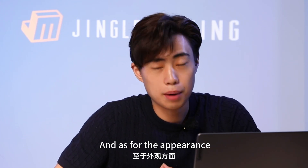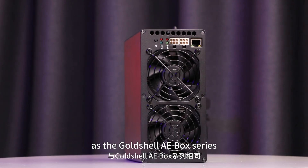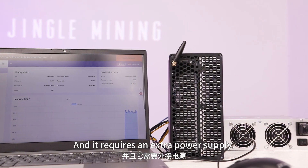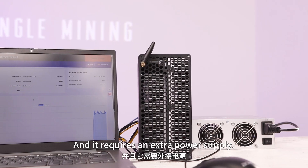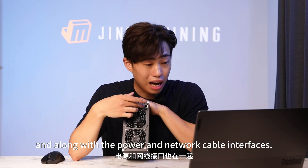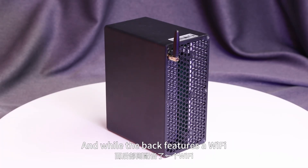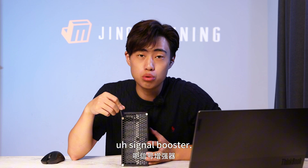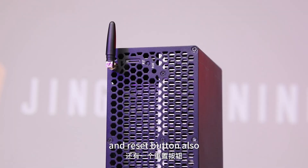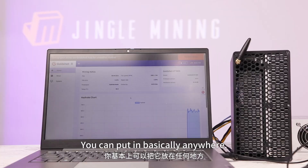As for the appearance, the design of the XT Box is the same as the Gold Shell AE Box series — having the same look — and it requires an extra power supply. The fan is located at the front, along with the power and network cable interfaces, while the back features a Wi-Fi signal booster. So yes, this supports wireless mining, and the reset button is also right here. It is very compact; you can put it basically anywhere.